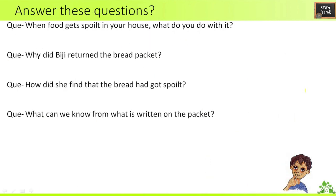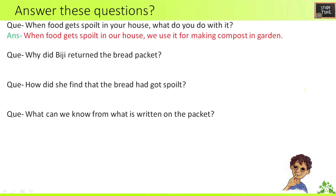Next, answer questions. First question: when food gets spoiled in your house, what do you do with it? When food gets spoiled in our house, we use it for making compost in the garden.